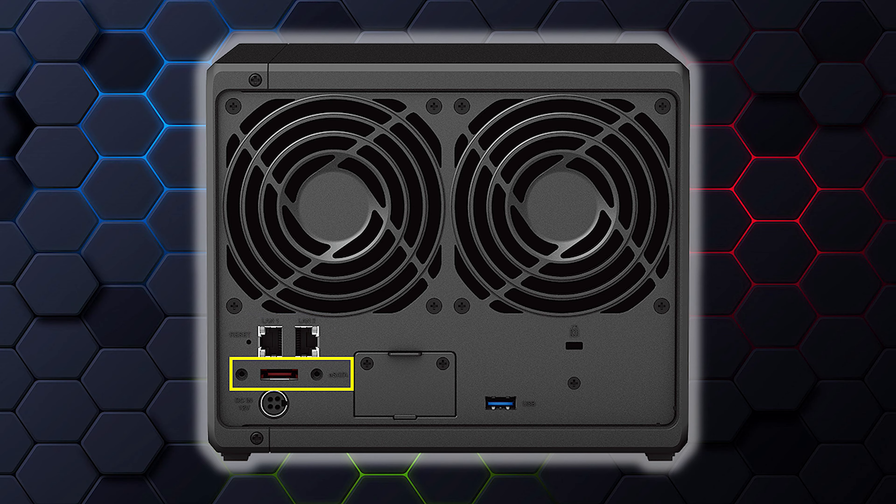There's also an eSATA connection. SATA is a type of high-speed connection between disk drives — all the drives inside the unit use a SATA connection to the backplane. The reason you have the external eSATA port is because with the DS923, you can add another cabinet — the DX517 expansion chassis — that holds five more drives. You plug the eSATA into it and it's like you've got five more drives added into the array inside the unit. It's a great way to expand into those extra drives.